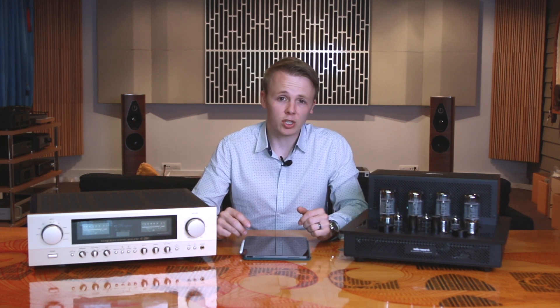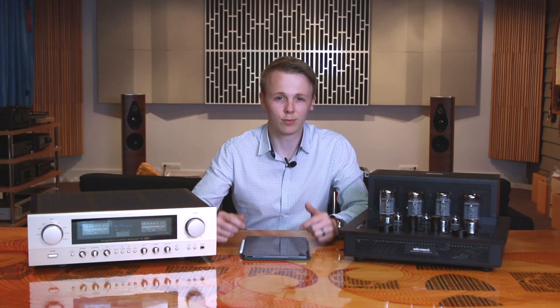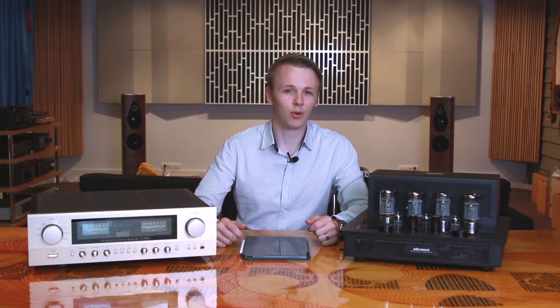That's been our video comparing solid state amplifiers to tube amplifiers at this price level. If you have any questions about them, chuck them in the comments and we'll do our best to answer them. If you liked this video or thought it was helpful, maybe give it a thumbs up or consider hitting the subscribe button because we'll try and do more videos like this. Thanks for watching and I'll catch you in the next one. Ka kite anō.